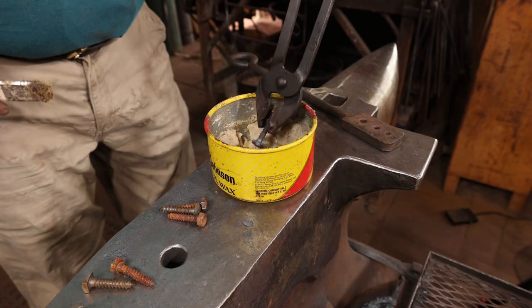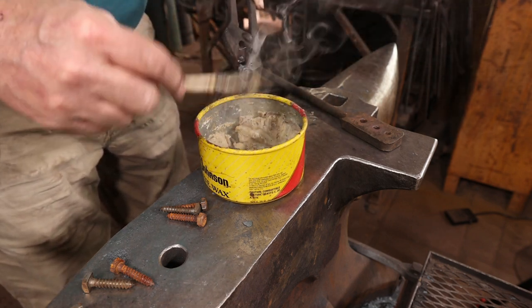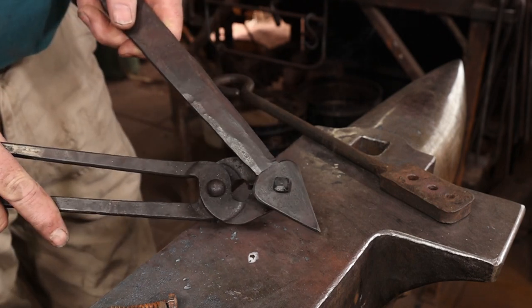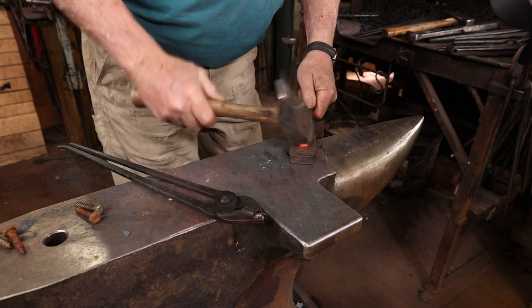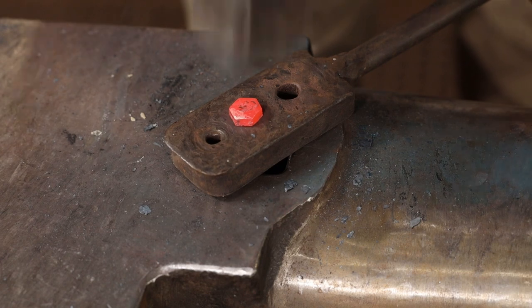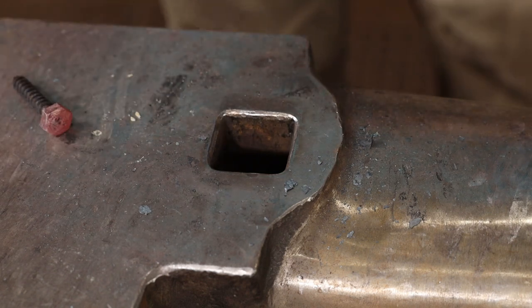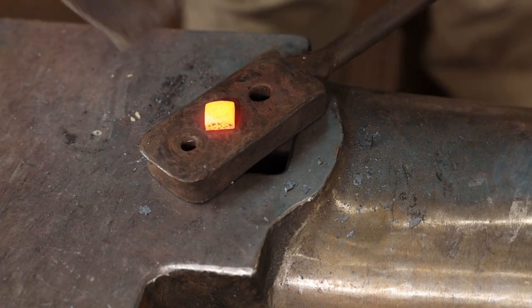Since I use wax as a finish quite a bit, that's typically what I do to the fasteners as well. Now I have a bolt that very nicely matches my finished hinge and complements it instead of detracting from it. If I'm going to use a hex head bolt, I still prefer to put a little bit of a bevel on it to give it just a little bit of a forged appearance — and I think that helps. Personally, I think either option, whether the hex head with a bevel or the square headed bolt, looks so much better.